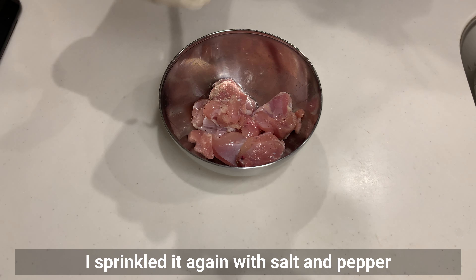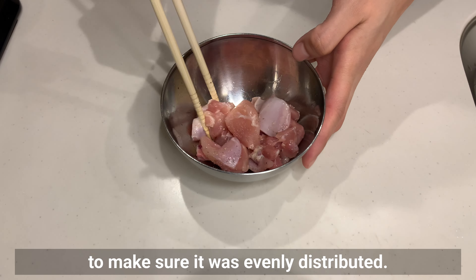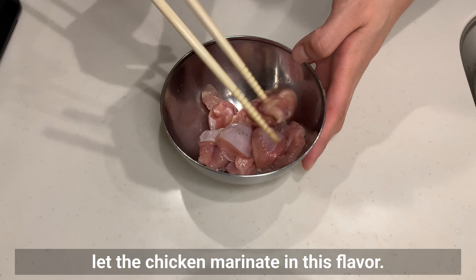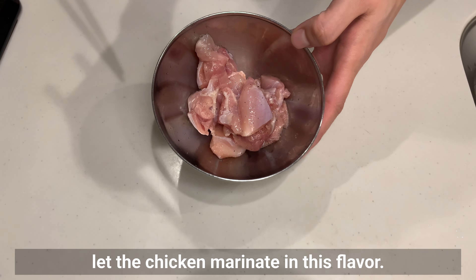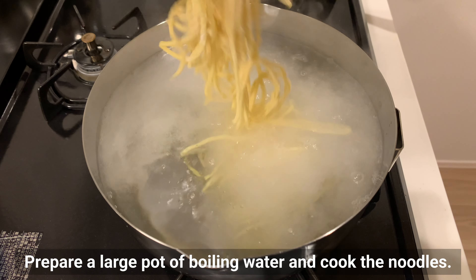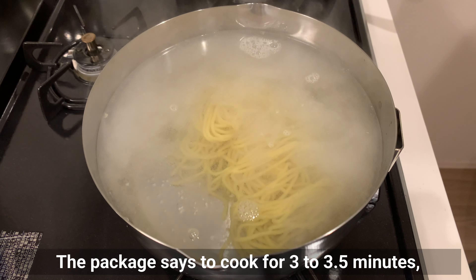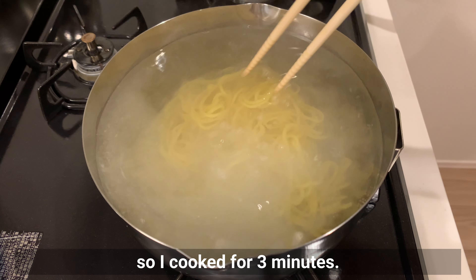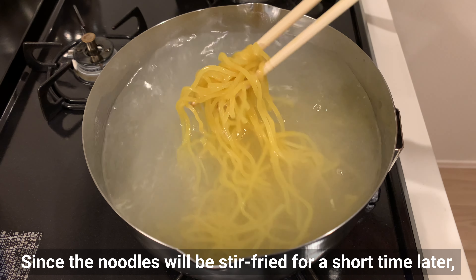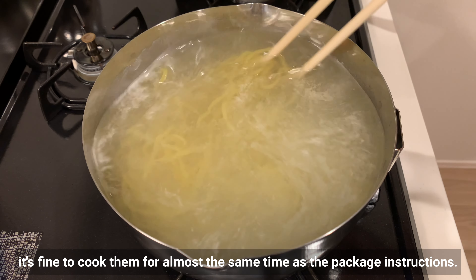Sprinkle again with salt and pepper to make sure it's evenly distributed. While we are preparing the noodles, let the chicken marinate in this flavor. Prepare a large pot of boiling water and cook the noodles. The package says to cook for three to three and a half minutes, so I cooked for three minutes, since the noodles will be stir-fried for a short time later.